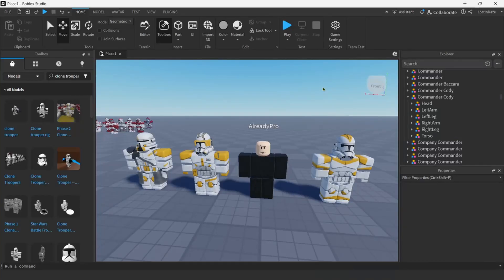Hey, what's up everyone. In this video I'll be showing you guys how to make a Star Wars GFX. This is a little bit more advanced than what my normal tutorials would be, so stay with me. If you have any questions, feel free to join my Discord or leave a comment — I'll be trying to answer comments as much as possible.